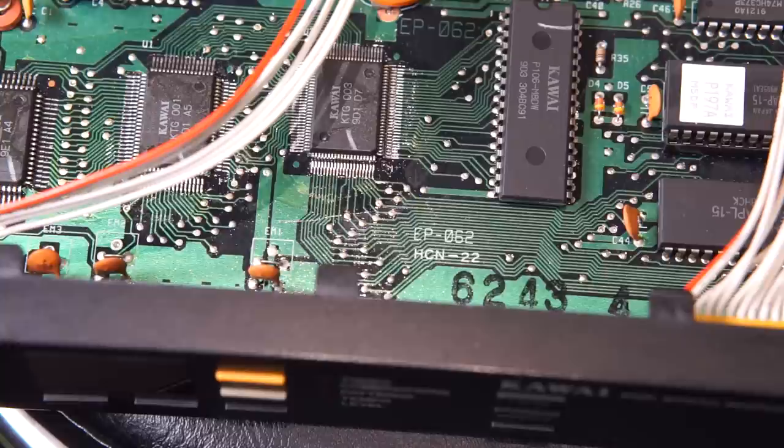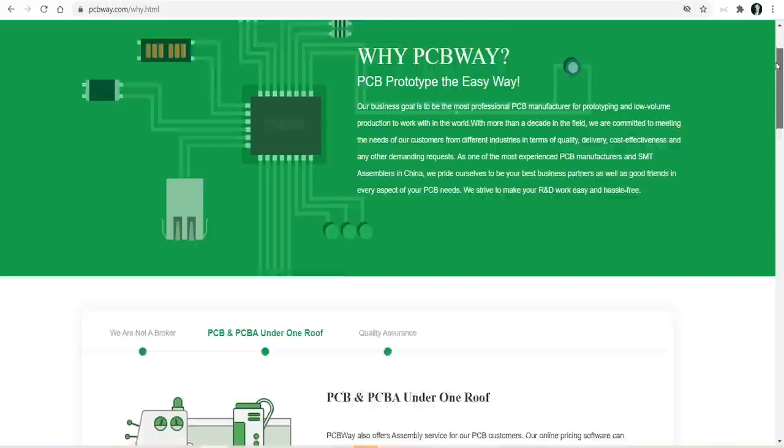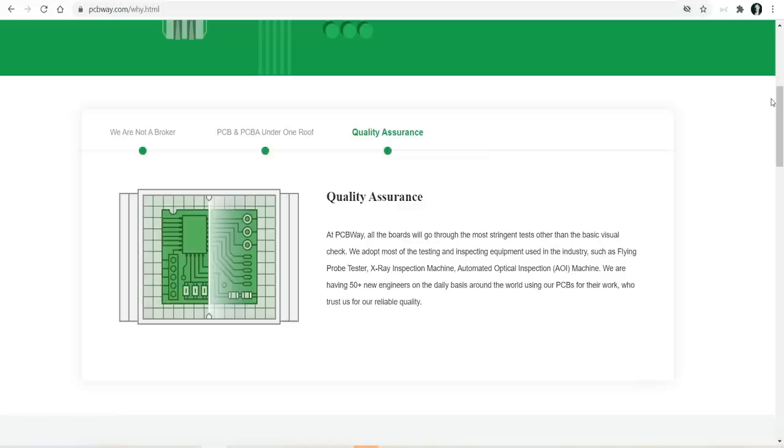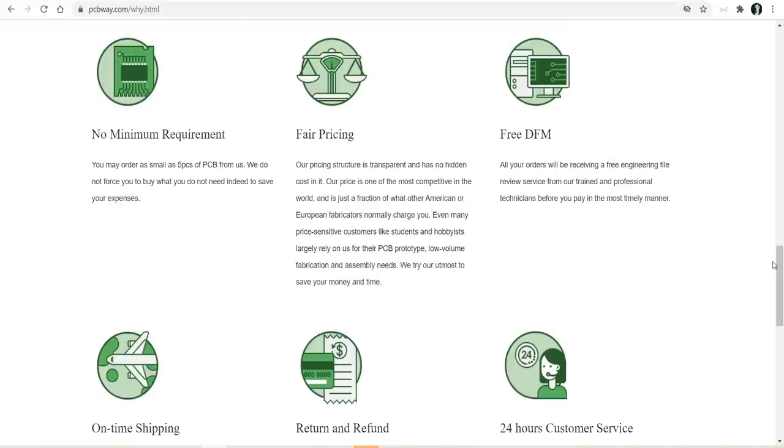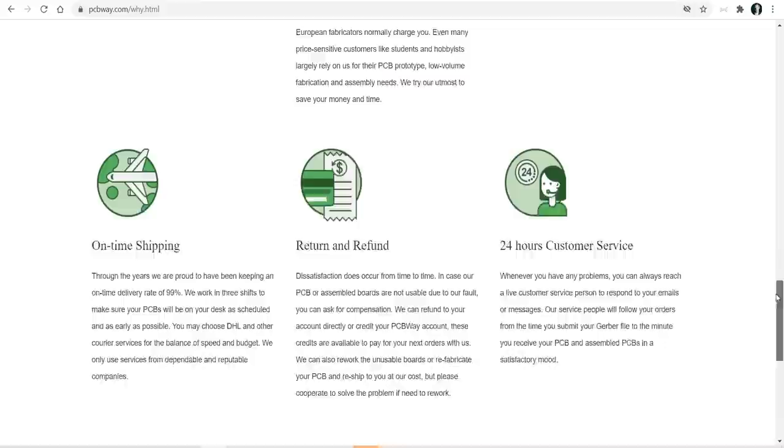And since we're on the topic of electronics and circuit boards, I'd like to thank my sponsor for the video — PCBWay. A lot of YouTube channels involving electronics and circuit boards do get their circuit boards from PCBWay. They ship fast, they ship efficient, and they have very good pricing and very good quality control. So I definitely think you should check them out if you have needs in terms of circuit boards for your projects. There's a link in the video description.